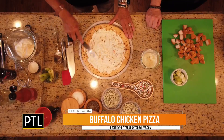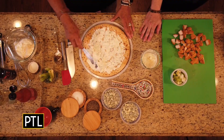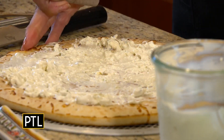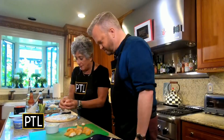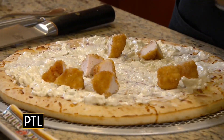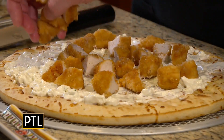So this is a pizza crust, and you're spreading blue cheese dressing on it. The crust is a store-bought Boboli pizza crust — you can buy them. And these are chicken nuggets that are breaded and uncooked, frozen, sold that way in packages.